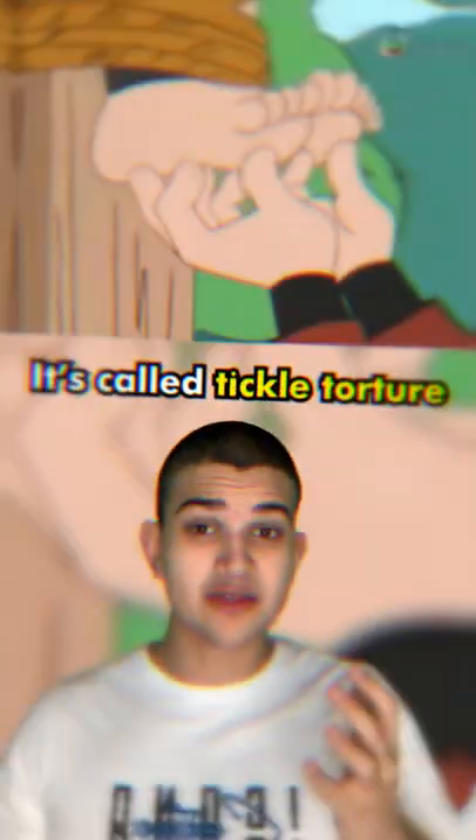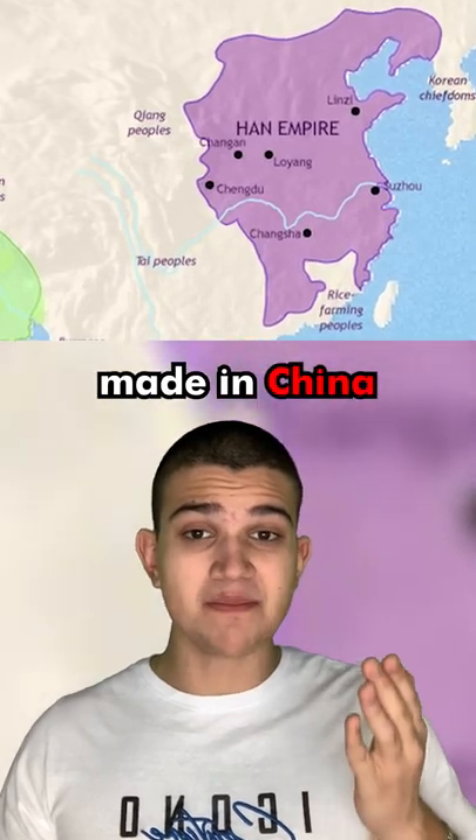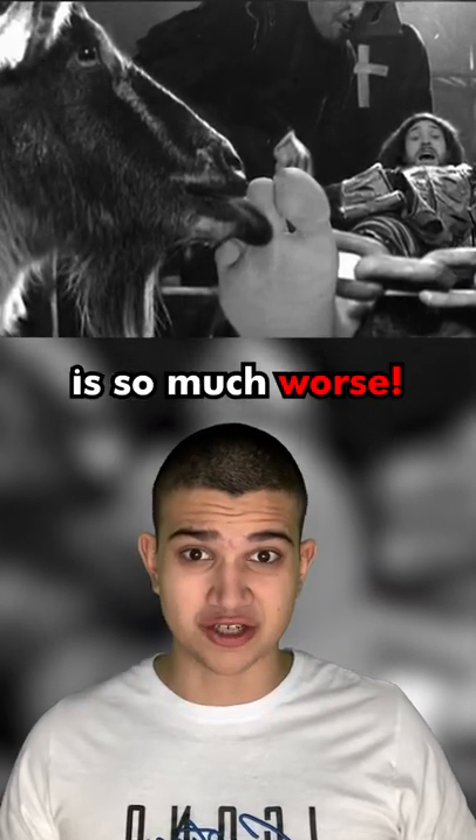This is the worst torture method you'll ever see. It's called tickle torture, but don't let the name fool you. This torture was made in China back in 200 BC, but the way Romans did it is so much worse.